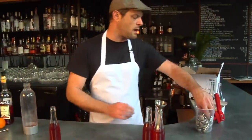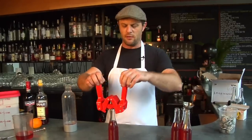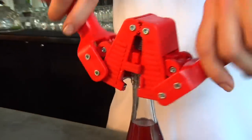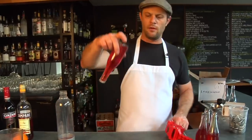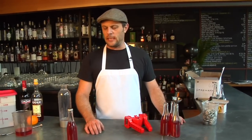Once we've got those bottles filled, we're going to take this — it's called a crown capper — lock it down, clamp down, and then we've got a sparkling bottled cocktail. That's going to stay fresh for as long as we need it. Since there's no citrus juice involved in the making of this drink, it's going to stay good pretty much forever. I just store them in the fridge until they're cold, and when you're ready, just pop them and serve them to your guests.